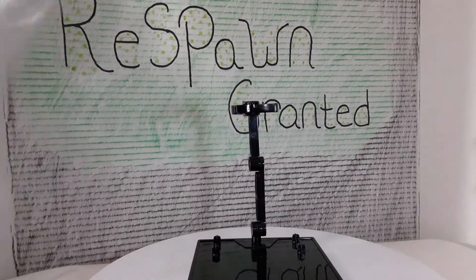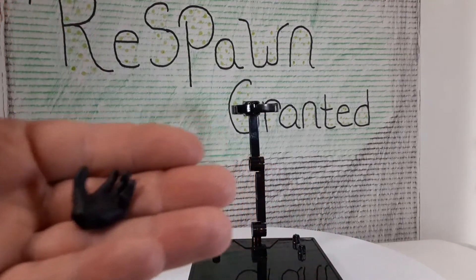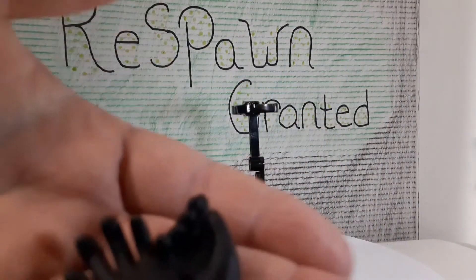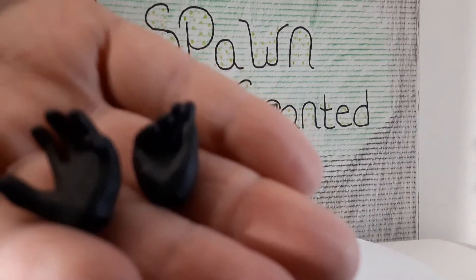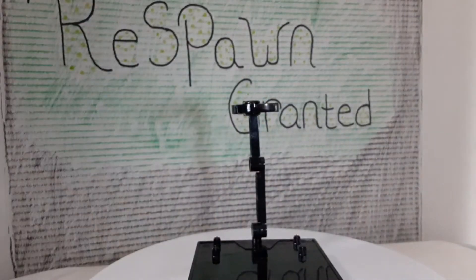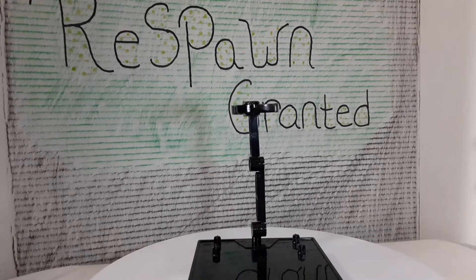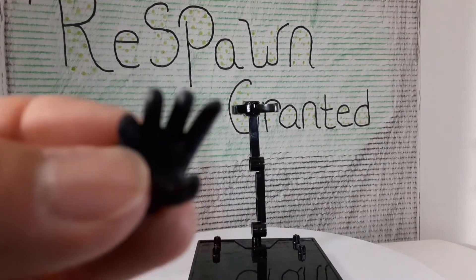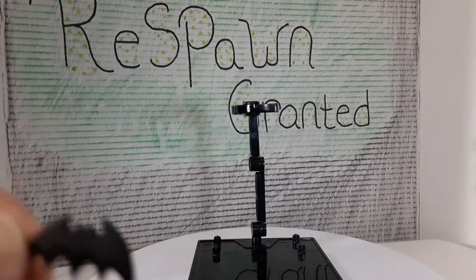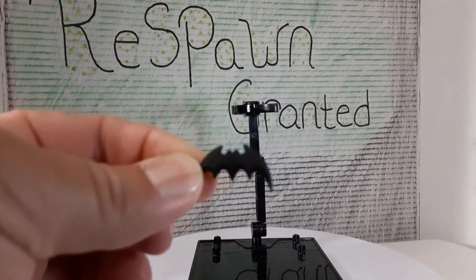So the next thing is the accessories. We got a hand there — open palm — another one that's kind of closed to hold something. So that's two hands right there. Oh wait, we actually have a third hand — so two open hands and one holding.